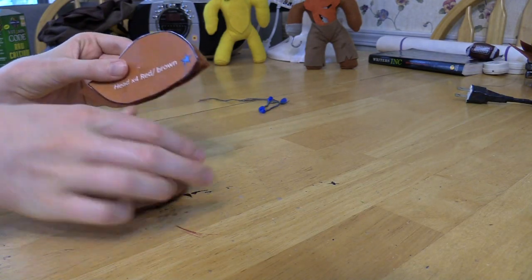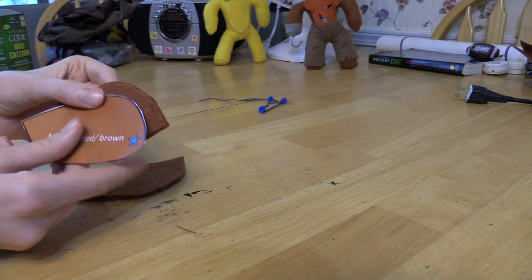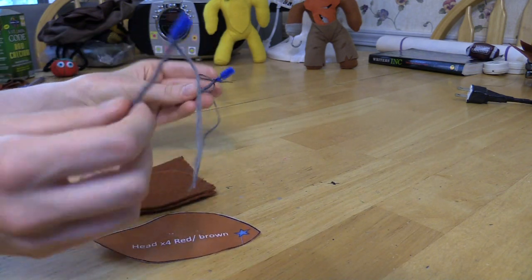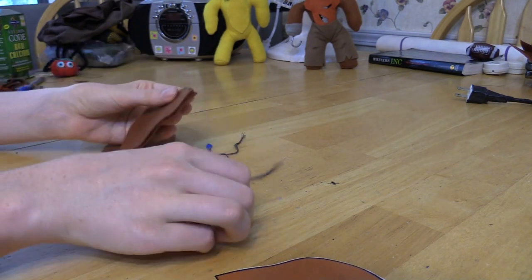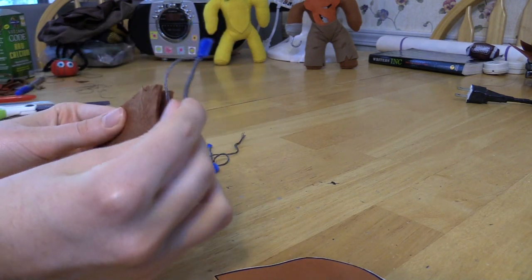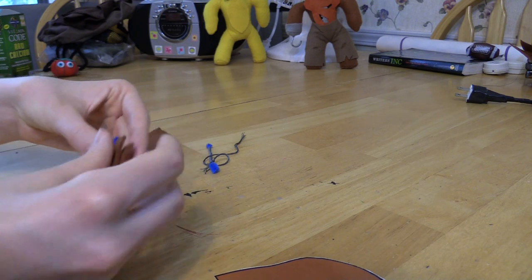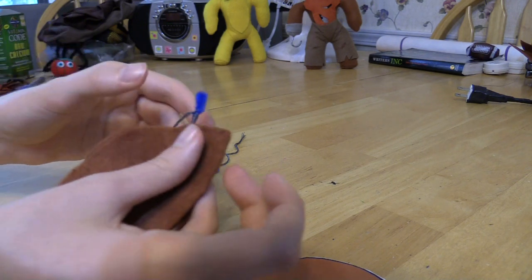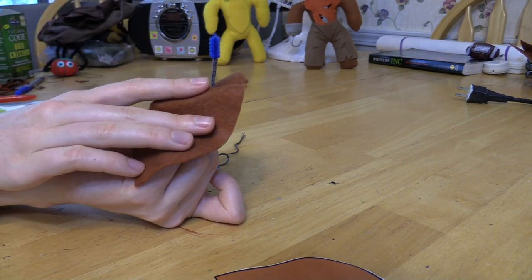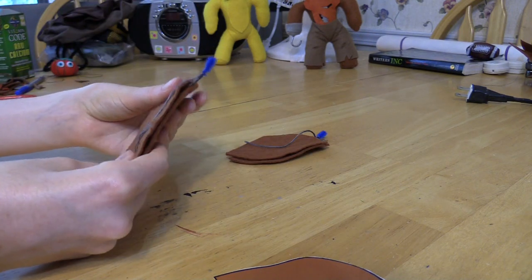Now get your head pieces. There's a star at the top of the head piece so you know exactly which side is the top. We've got our two head pieces and the two pipe cleaner ear stumps. Take your head piece and insert the pipe cleaner like this so the gray sticks out - make sure you have enough gray showing and no blue.